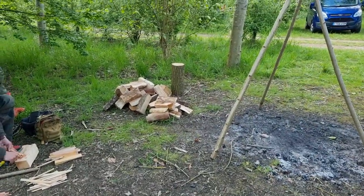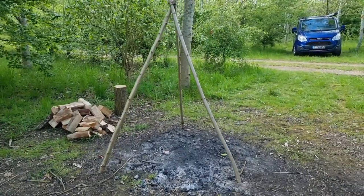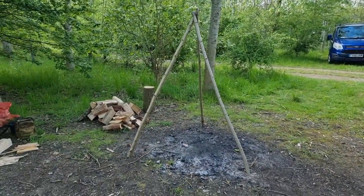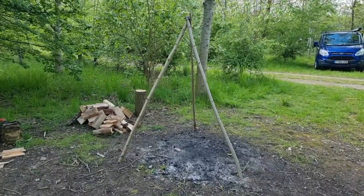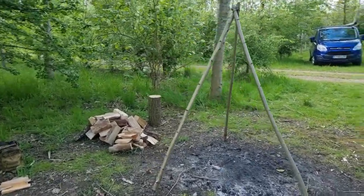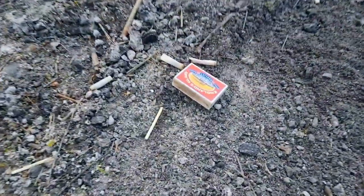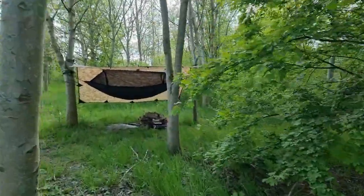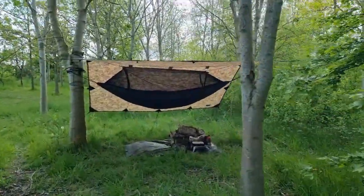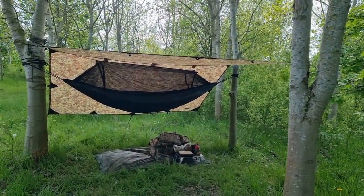I think we might be alright on firewood tonight. Got a little tripod for the guys to hang their Dutch oven, which is gonna be going in a little bit, and this is how it's being lit — classic old box of matches just there. And this is Jay's setup over here: DD multi-cam tarp, DD front line hammock.